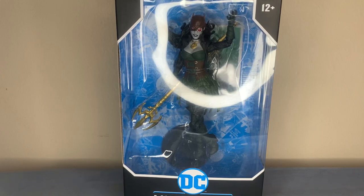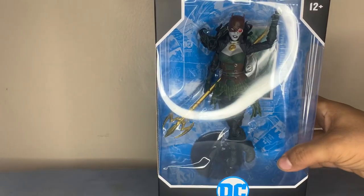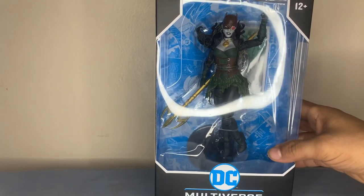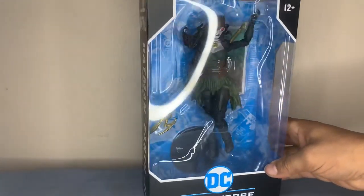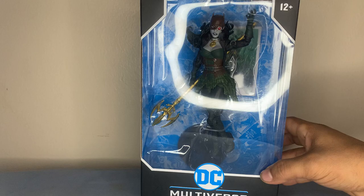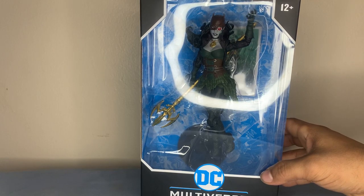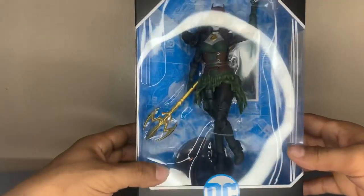Welcome back guys. I'm really excited because look what I just found today. I had to jump on here and make a video for you guys. I finally found it — The Drown. I'm just taking it all in. Finally found her.